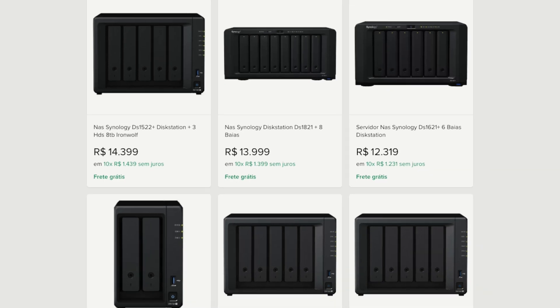But here's the thing — pre-built NASes, like the ones from Synology, can be pretty expensive, and that's not even including the hard drives. So after a ton of research, I decided to build my own NAS using an old PC I had lying around.